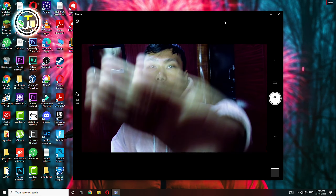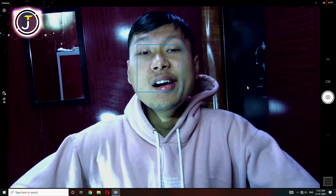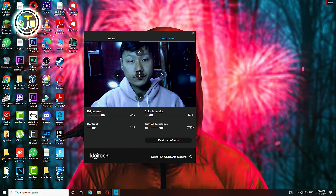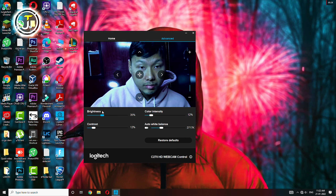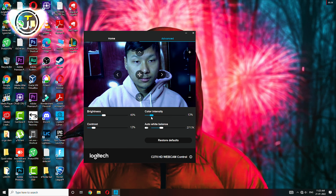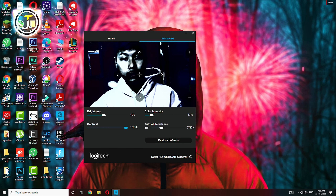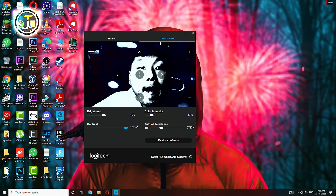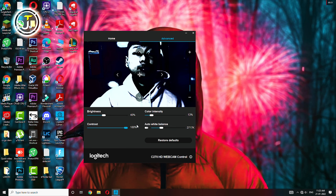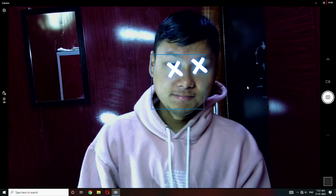Here is a quick test of the Logitech C270 — you guys can see we're already shooting on it. The image quality is not that soft but it's okay, it's still usable. The image quality is overall not that great because it's 720p at 30 fps, however it's not bad at all. I can't complain at this price point — it's budget-friendly and it's a great webcam.